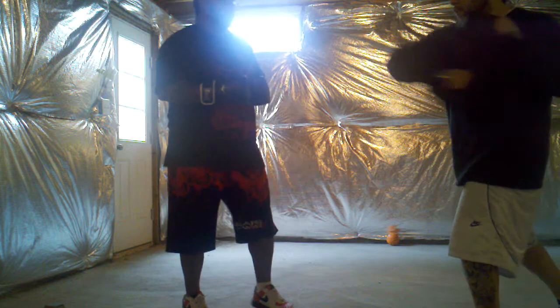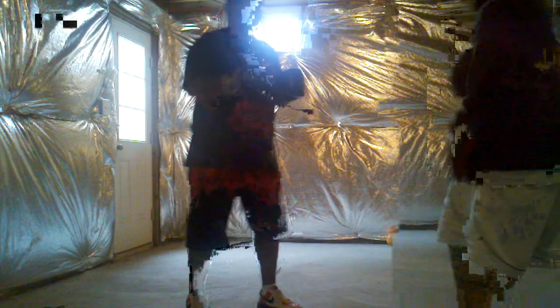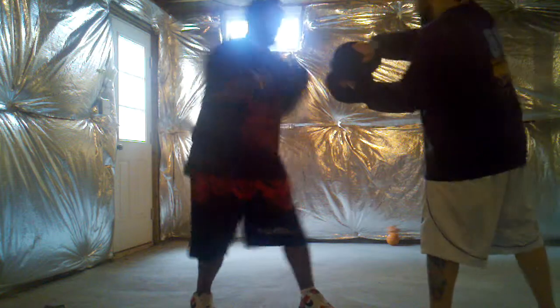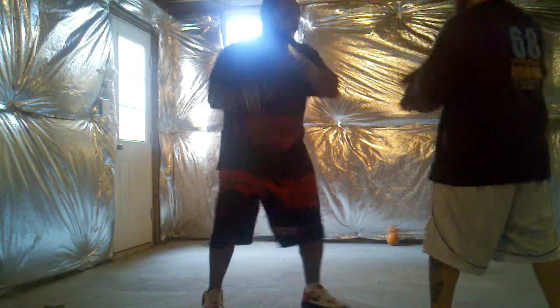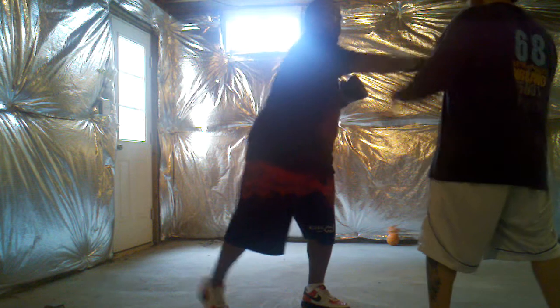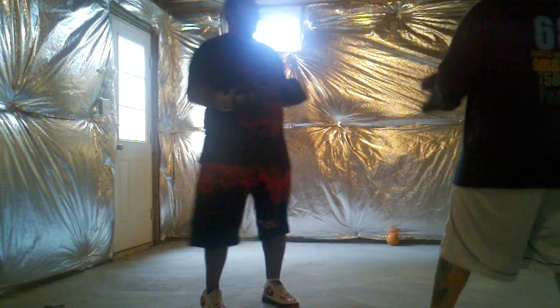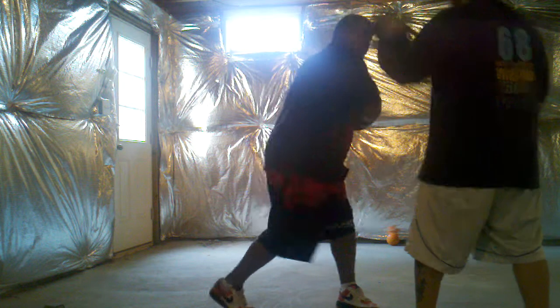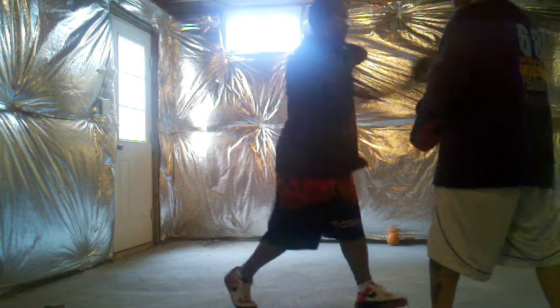Okay, remember — left uppercut, right hook, straight left, right uppercut. I'll run it slowly. Left uppercut, right hook, straight left. Yeah, you're right, okay. I think switch the elbow when I need it. Left uppercut, right hook, straight left hook. Right uppercut, left hook. Left uppercut, right hook — right hook.